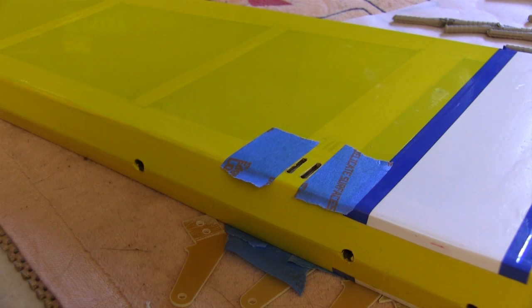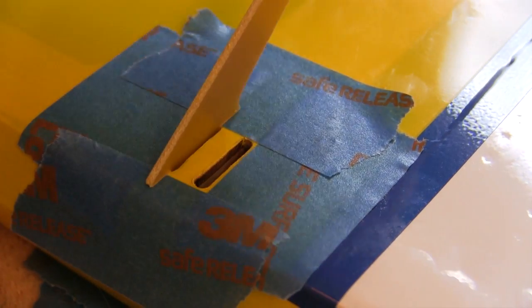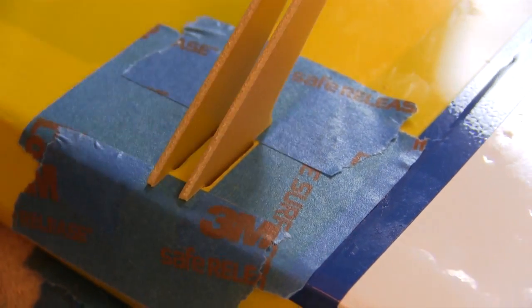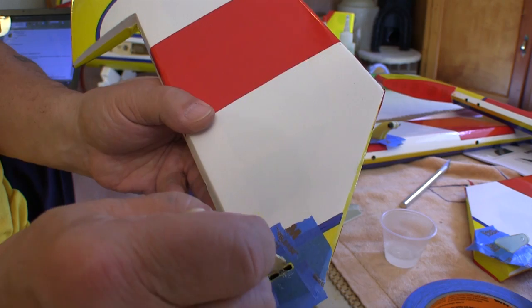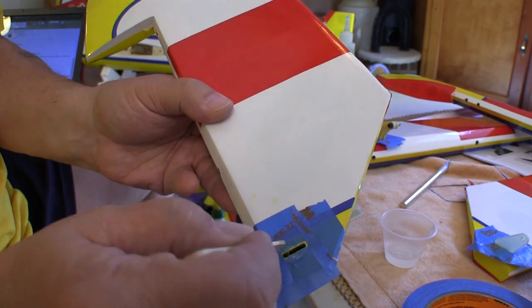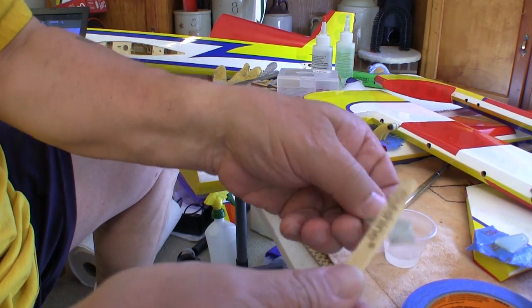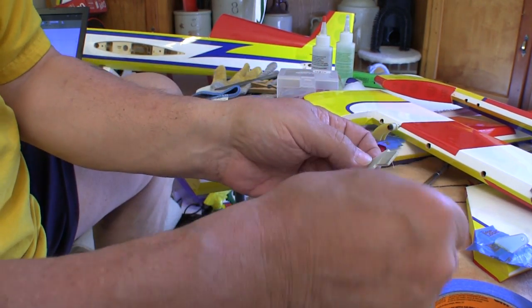Epoxy can be messy to use, so I use masking tape wherever I can to make cleanup a little easier. Always check the fit of anything you're gluing in place before you start putting glue on anything. I use pieces of wood, or in this case popsicle sticks, for getting epoxy down inside the slots where the control horns go — I just want to coat all the sides of the slots. Then I apply more epoxy to the leg of the control horn that goes into the slot.